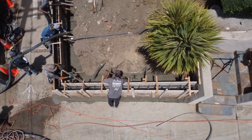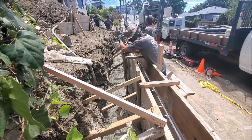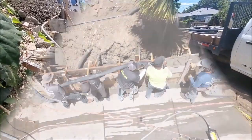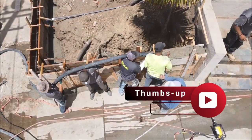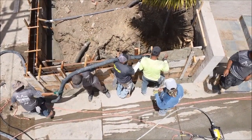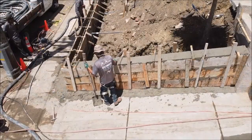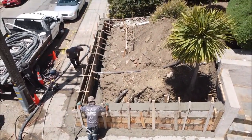So when pouring a concrete retaining wall, you start with the footing first and then pour the wall. By doing this it allows us to vibrate the wall without it coming out at the bottom. This particular retaining wall will have a board finish, which pretty much means you'll see the imprint of the wood that we use to form, as the finished product.